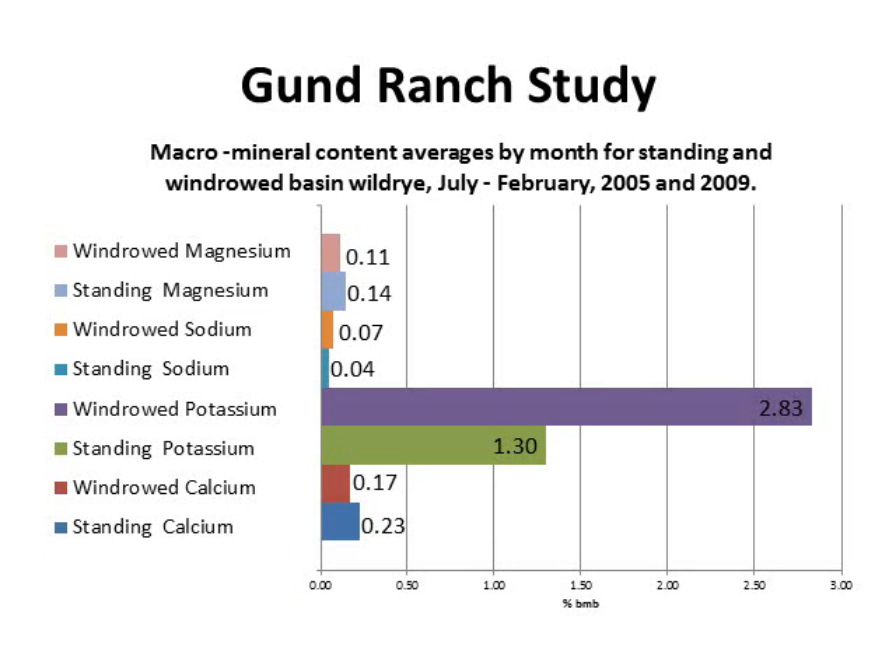For macro mineral content, averaged from July through February for 2005 and 2009, there was not a lot of difference between minerals except potassium: 2.83% in the windrowed compared to 1.31% standing. However, standing did maintain slightly better calcium at 0.23% compared to windrowed calcium at 0.17%.